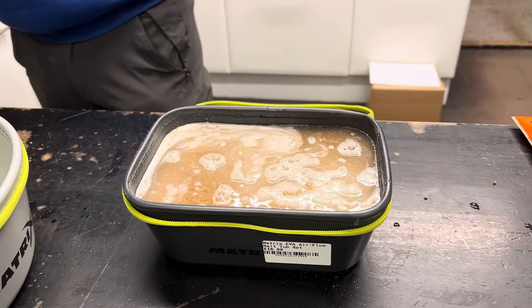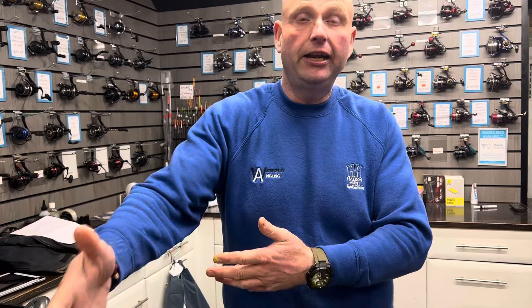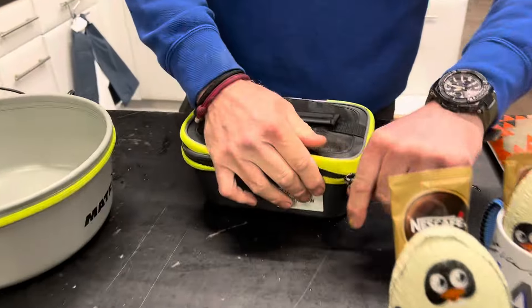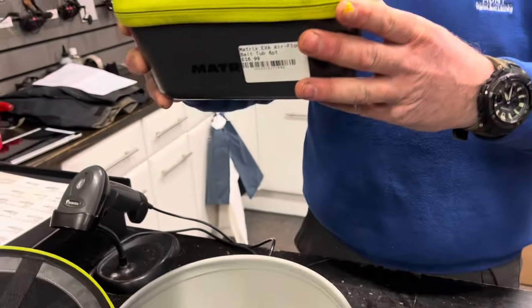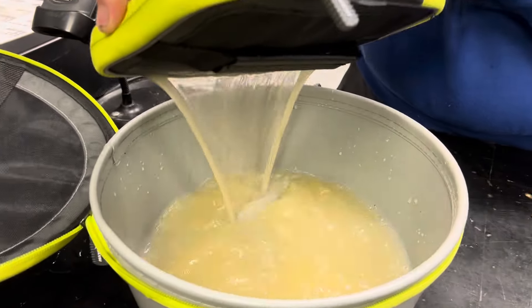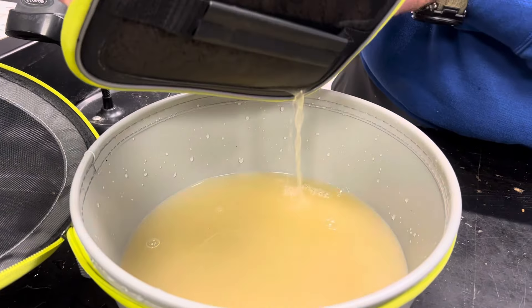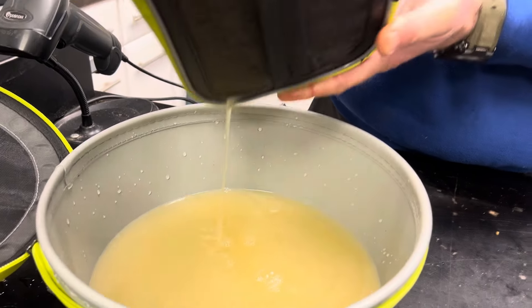Then you drain it off. Normally you'd have to mess about getting another bowl and a drain and a maggot riddle or whatever. But when you use these tubs, you can basically get the tub and just tip it upside down on the grass and strain them — it acts as a bait strainer.